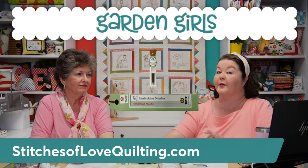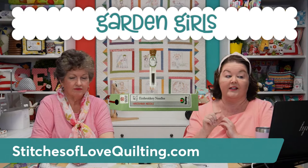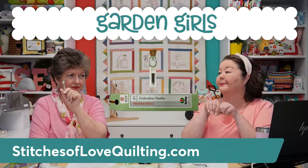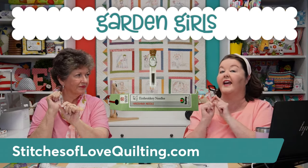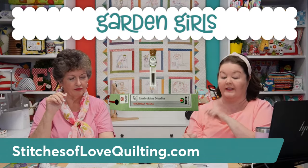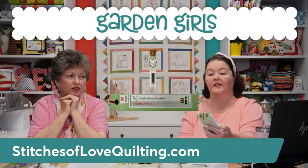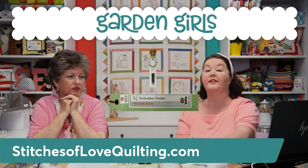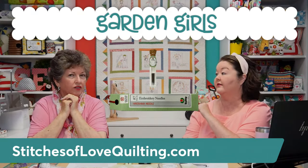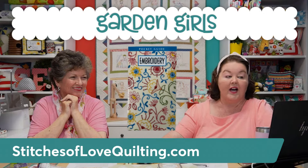Now, you're using all this thread so you need something to stitch with. We recommend a size number seven Tulip needle — they're super sharp with a big enough eye that it's not too hard to thread. They come in a cute little test tube with a cork top, six needles per tube. We also carry number nine and number ten needles, both with sharp tips. The number nine is a little shorter. Whatever kind of needle makes you happy is what you should stitch with — but Julie stitches with the number seven.